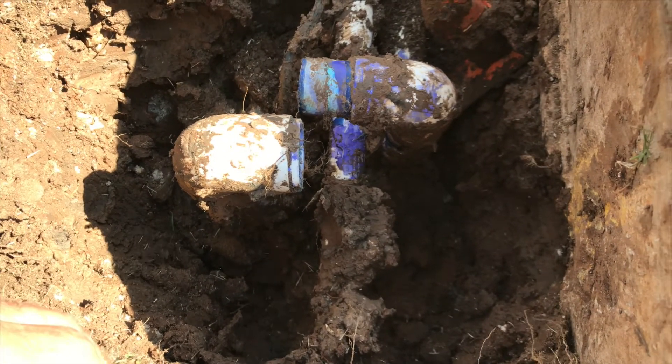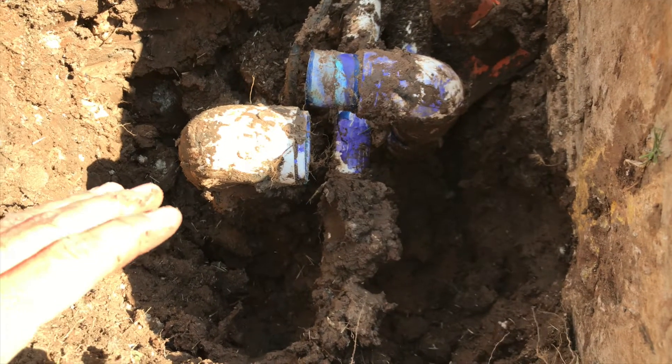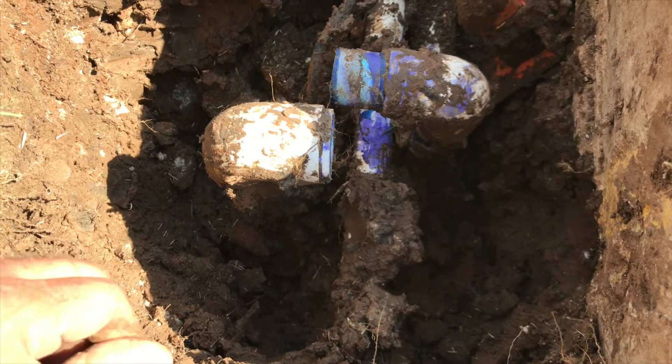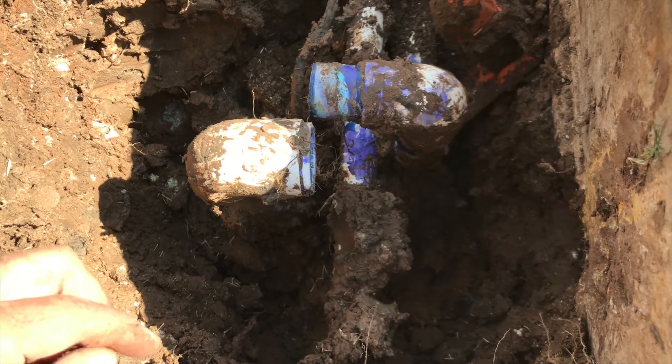It wasn't welded properly — glued properly, if you want to say that. The glue might have been bad; that might have been why. Or this might have been under a little bit of a bind, and sometimes when you put them on a bind, they don't fuse good. It ends up blowing apart when you've got a pressure spike or something like that. But for whatever reason, this blew apart.